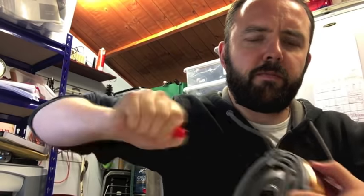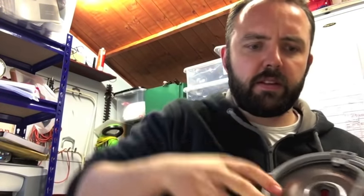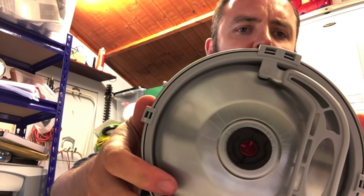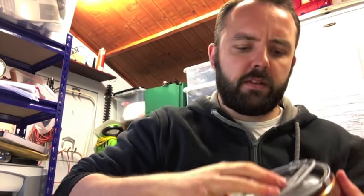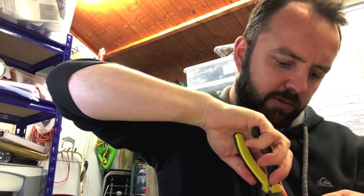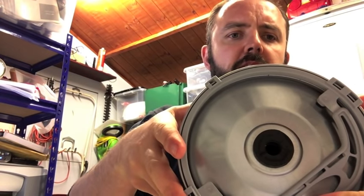Pull the red plastic part out like so — keep that. Then if you look inside the bung, you will see there is the bottom half of that plastic assembly. Just push that through with your finger, or if you can't, use a pencil or the pliers and just poke it through so it falls into the inside of the keg. We can fish that out later without too much problem.